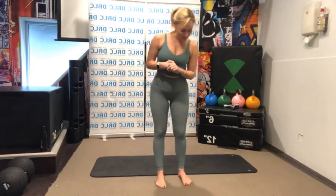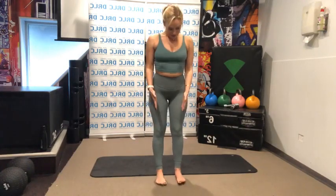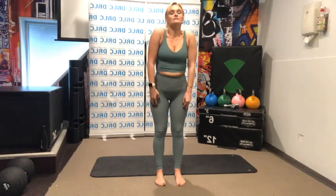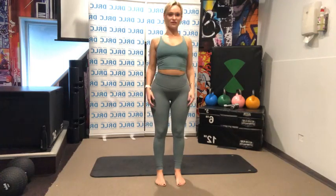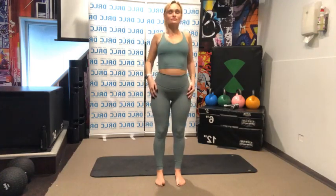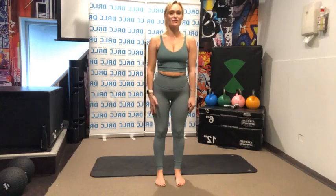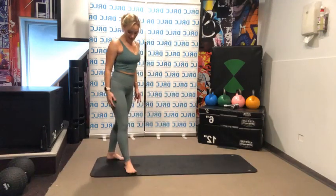Alright guys, let's start with our feet in hip distance apart and we're just going to find our posture, find our stance, and just release any tension we hold in our shoulders. Starting with a nice shoulder roll and then let's reverse that. I'm going to step back towards the end of my mat.